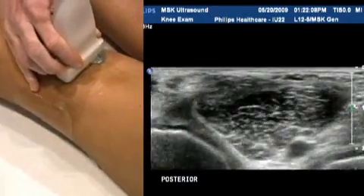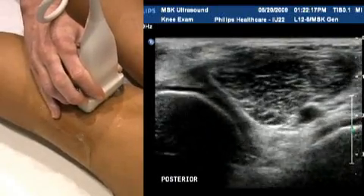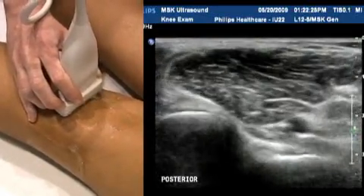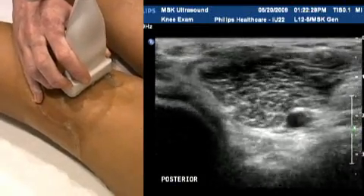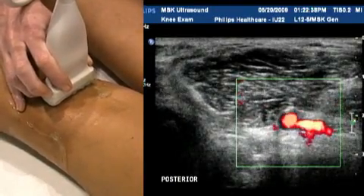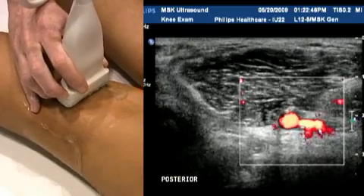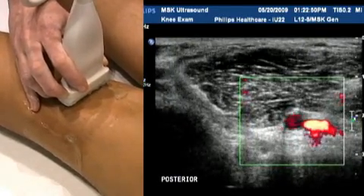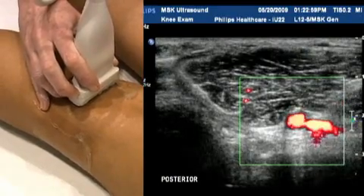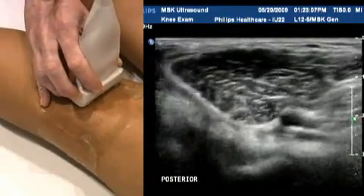Posteriorly now, the tibia and fibula are the deep structures you see. You can see the popliteal artery pulsing away. As a corollary to your study, it's a good idea to scan through that portion of the popliteal artery using colour Doppler or power Doppler — you can see the artery pulsing and the vein next door. You can assess the popliteal artery for aneurysm and plaque, and the vein for thrombosis, making sure it's easily compressible as part of a deep venous thrombosis study.